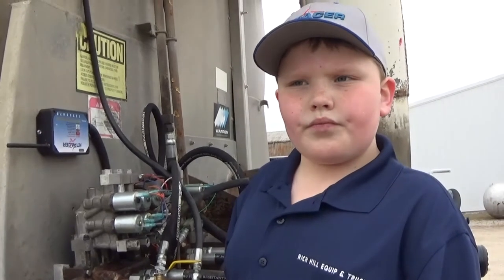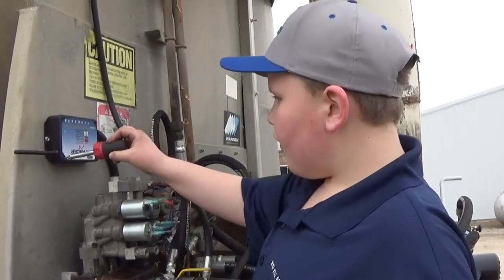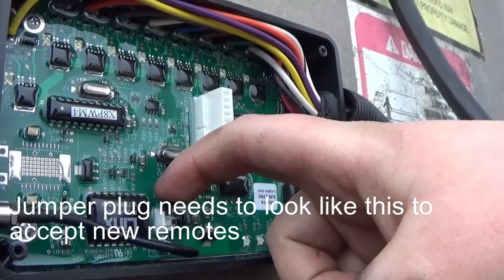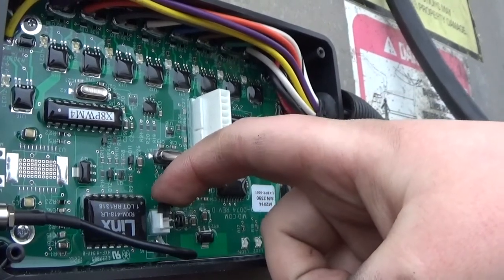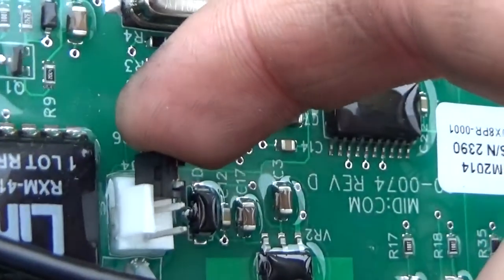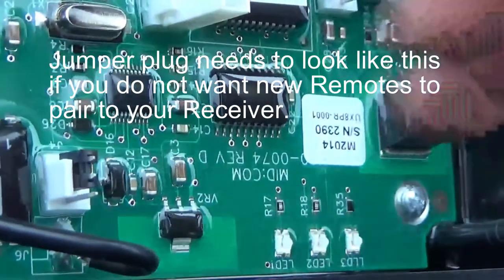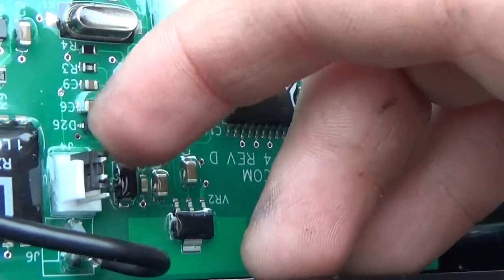If the green light is flashing when you first give it power, you need to take the cover off to where your jumper plug is. This is your jumper plug right here on one prong — this is where you want it to pair new remotes. If it's on the two bottom prongs, it will not pair to new remotes.